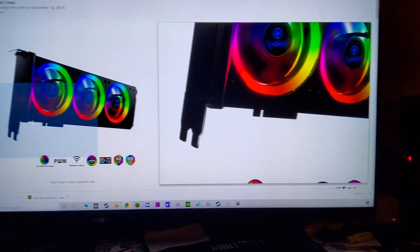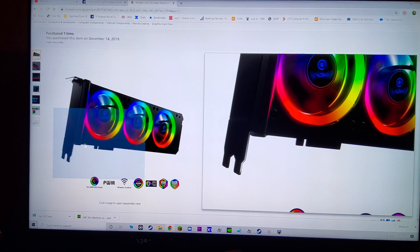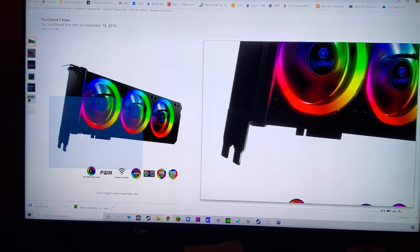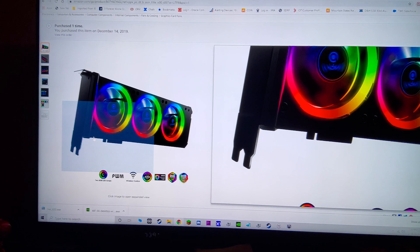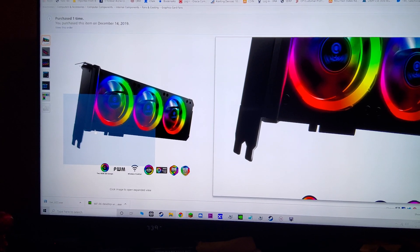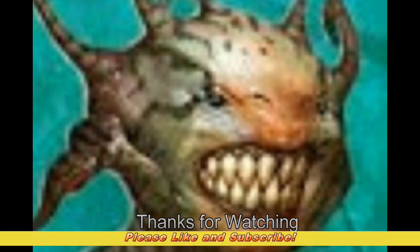I'd call this a successful test so far. I'll let you guys know if it eventually starts freaking out or overheating, but everything seems to be within tolerance. The GPU is staying at about 45 degrees. The only water cooling solution I could find for this card was a third-party seller on Amazon — a brand called Barrow that makes a custom loop water block for it — but the NZXT G12 is not compatible with this card. Anyway, thanks for watching guys — if you have any questions ask them in the comments below. I'll make another video soon. Thanks again, talk to you later.